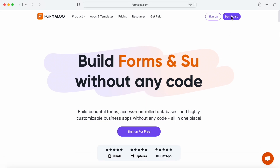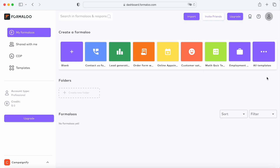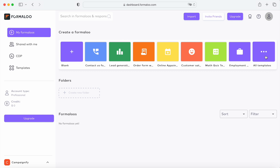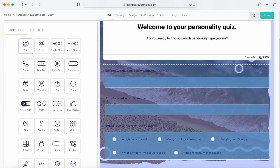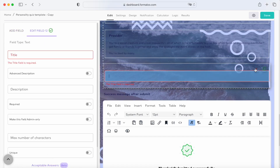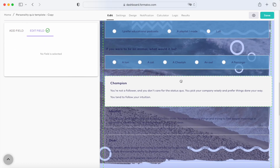So let's first build our form. Let's head over to our dashboard and use one of our ready-to-customize templates. Today let's use this personality quiz. As you can see, this is a multi-step form. You can add new fields, remove fields, or move them with drag and drop.